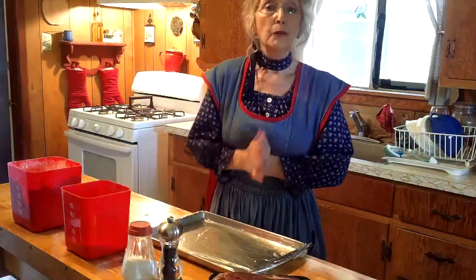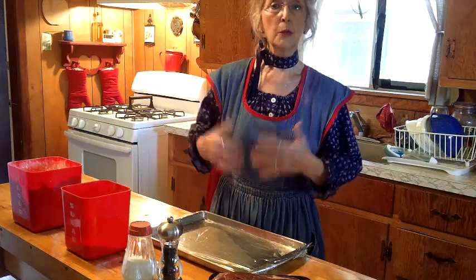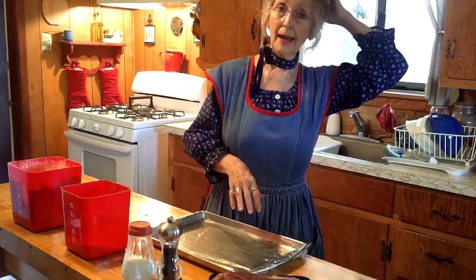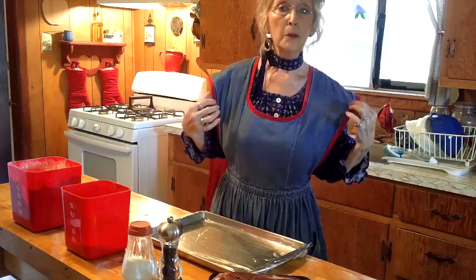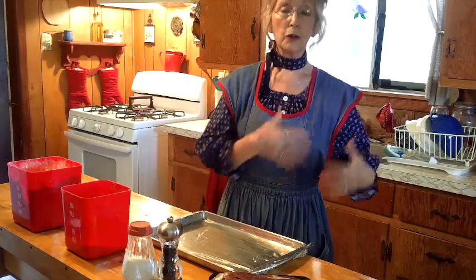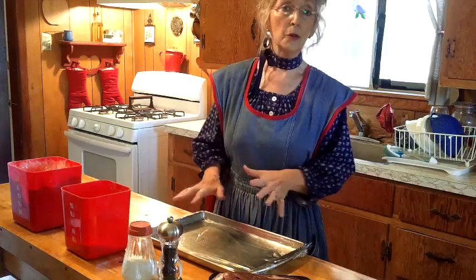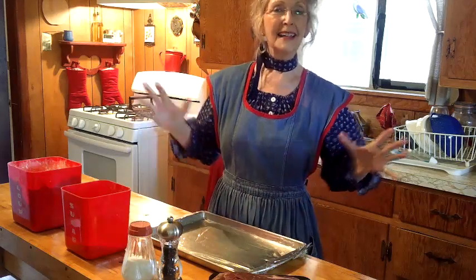Before we get started with the actual cooking, I want to remind everyone that whenever my grandkids or anyone is helping me cook, there are a few rules. We put our hair back or up, we wash our hands really good, and we put an apron on. If you were holding a puppy and introducing her, sometimes puppy fur can get on your clothes. An apron keeps that out of the food, and you can also play in the food without worrying about messing up your clothes.